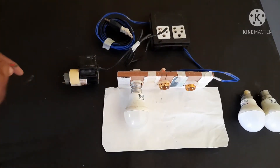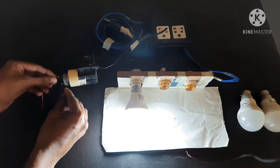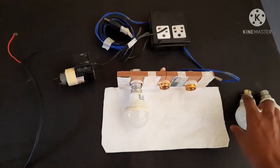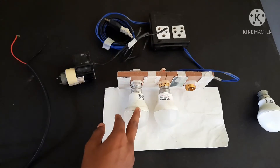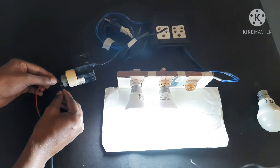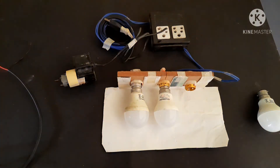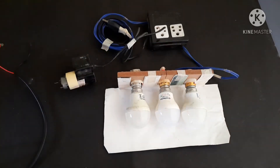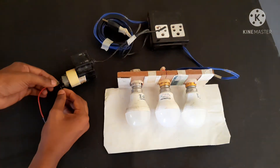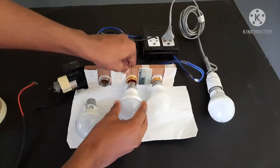Only one bulb is connected to it. You see how much illuminance — the light is very good and efficient. Now I connect another bulb, so 10 plus 10, that's 20 watts here. There is no drop — it's working very good. And next, another 10 watts. There is no drop — it's working very good. I think it can easily handle 30 watts.